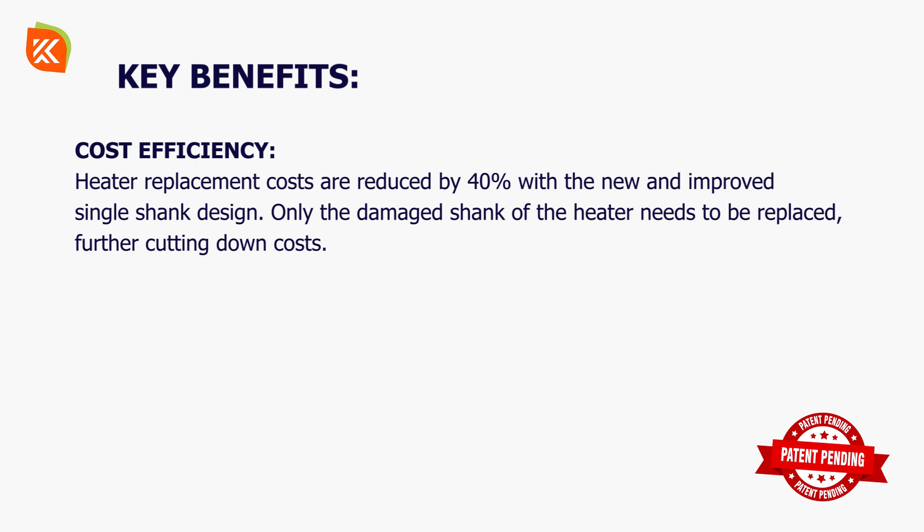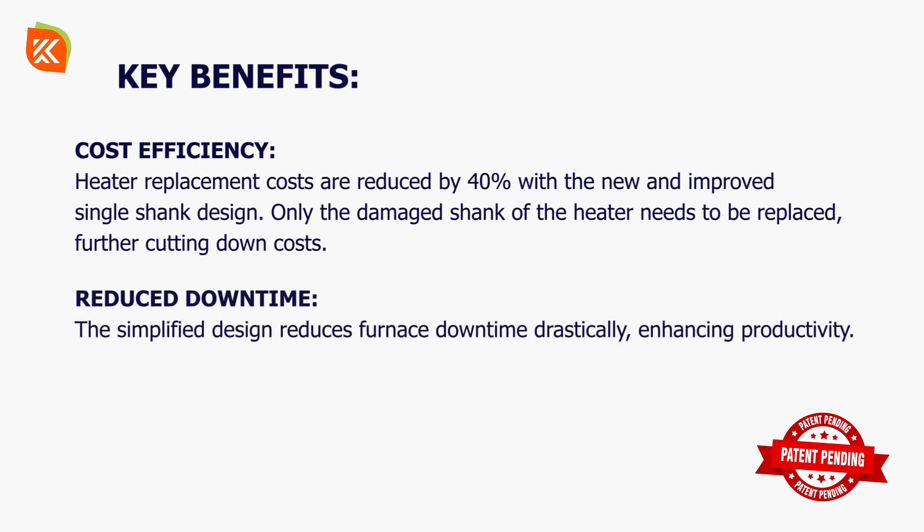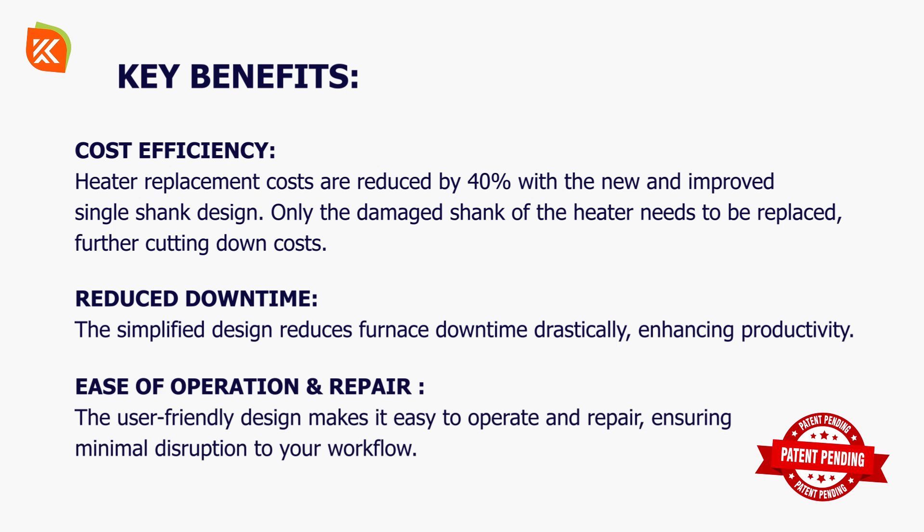Cost efficiency: heater replacement costs are reduced by 40% with the new single shank design — only the damaged shank of the heater needs to be replaced, further cutting down costs. Reduced downtime: the simplified design reduces furnace downtime drastically, enhancing productivity. Ease of operation and repair: the user-friendly design makes it easy to operate and repair, ensuring minimal disruption to your workflow.